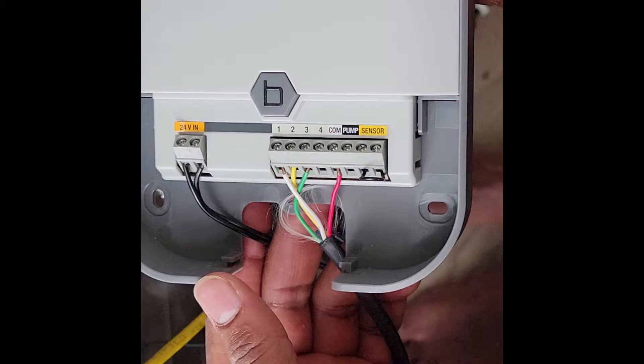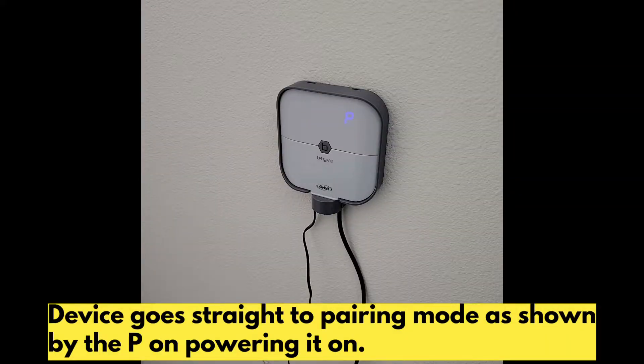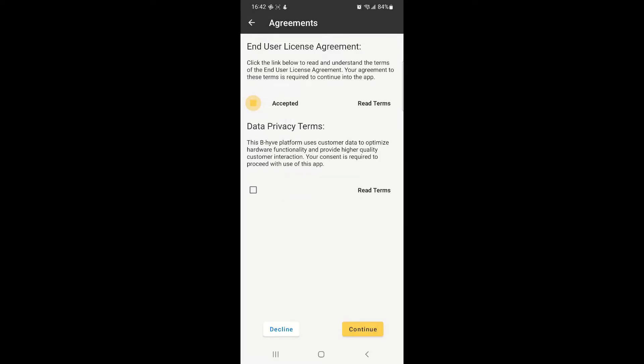To configure your device, assemble the various parts, then connect the wires according to your zones. Plug in the power adapter. Now as the device loads up, open the application and create an account or login via an existing account.